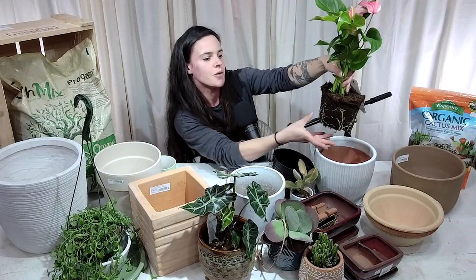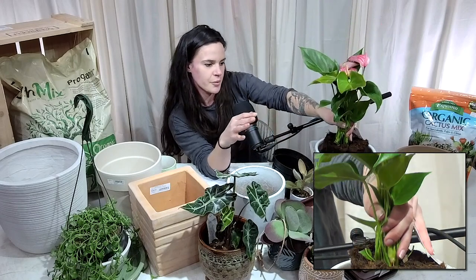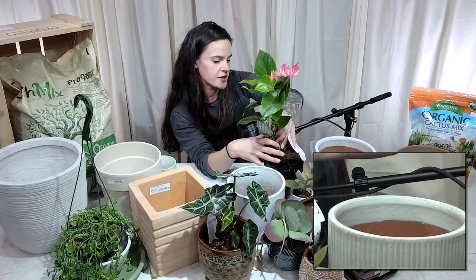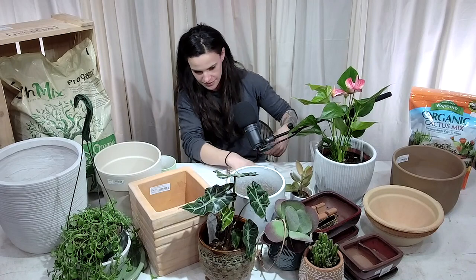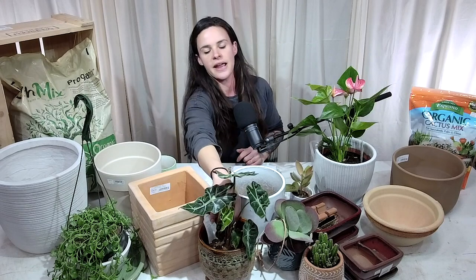Pull the plant up, break up the roots just a little bit, put some fresh soil in the bottom, let the plant sit in, and then fill it in with fresh soil. I suggest using our EarthMix Indoor Proganics — I use it for most of my houseplants. It's a great option and all my plants do really well in it. Another great option for houseplants, specifically for leafy ones but not so much cacti and succulents, are cache pots.